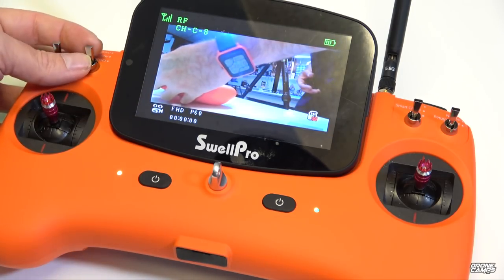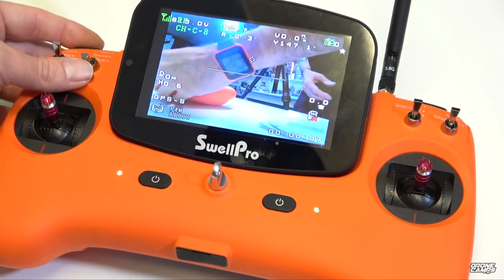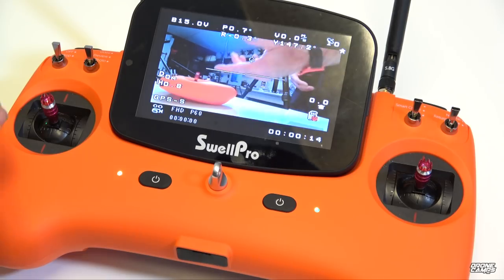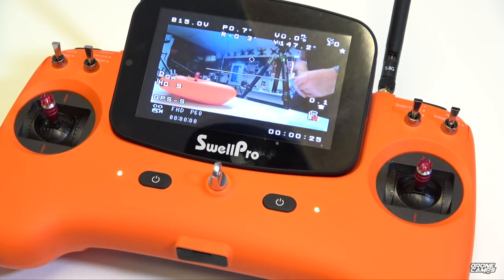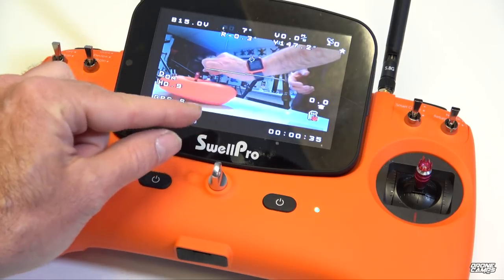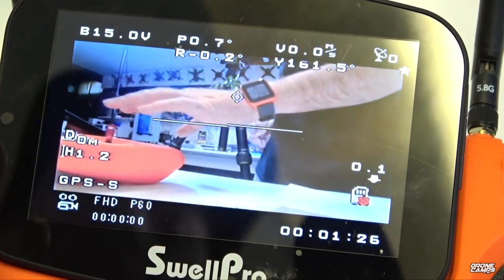Now in video mode — you can switch to preview mode or go down to take a photo in 14-megapixel still mode. Back to video mode, it enters a split screen so it knows you're recording. If there's no micro SD card installed, you'll see a card icon with a red slash. When recording with a card installed, a little red blinking light appears at the bottom of the screen. To stop recording, turn the video switch back to preview position.